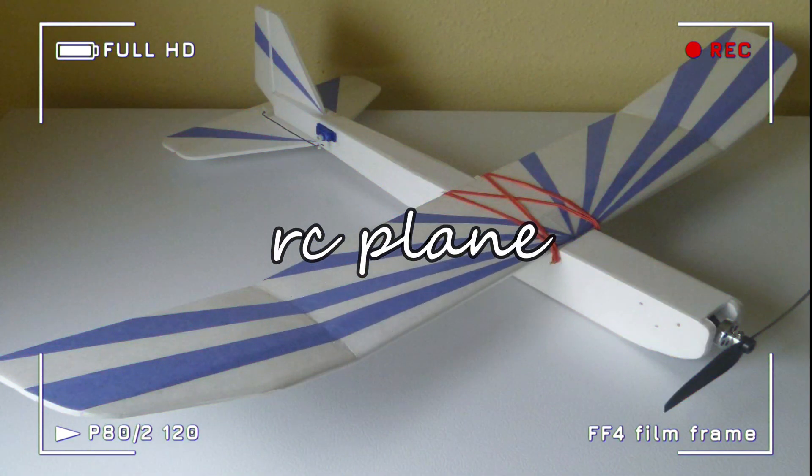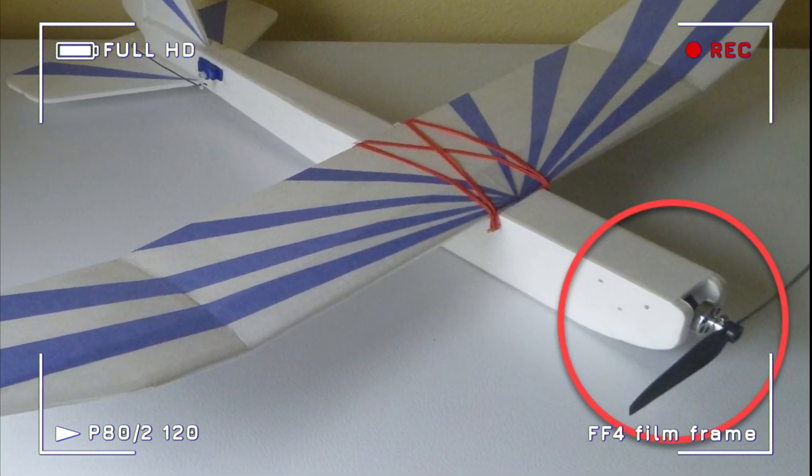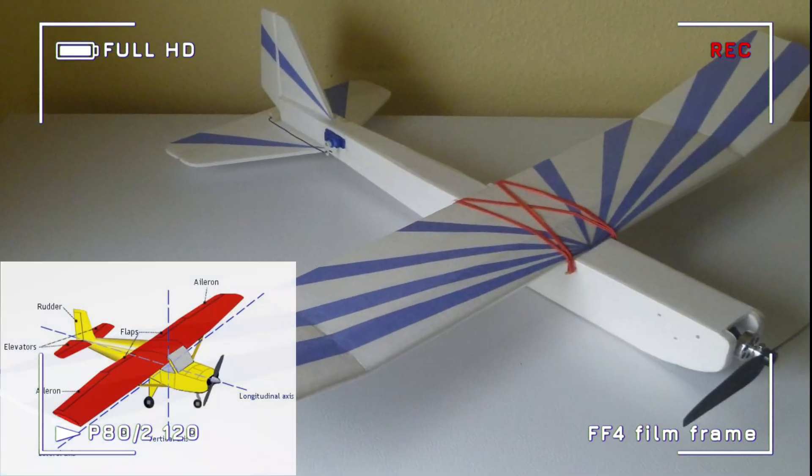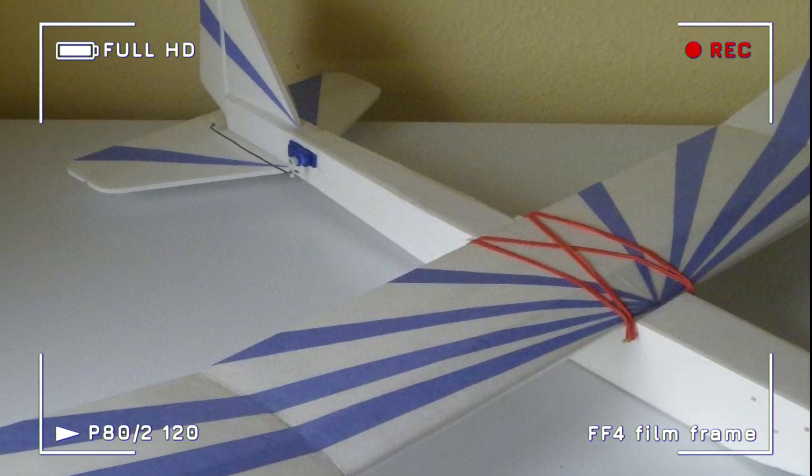In a normal RC plane, there are two servo motors and one brushless motor. The two servo motors control the elevator and the rudder. Let's go ahead and connect all these parts to the receiver of your transmitter.